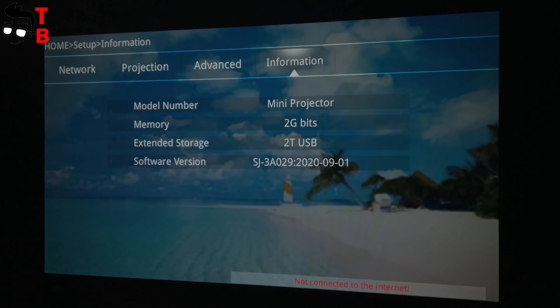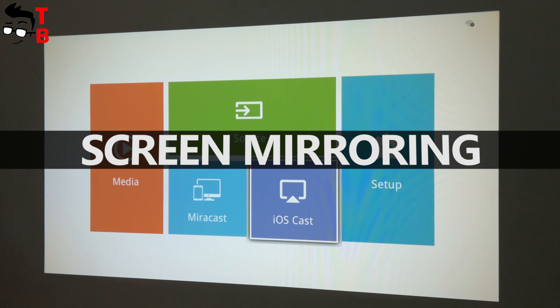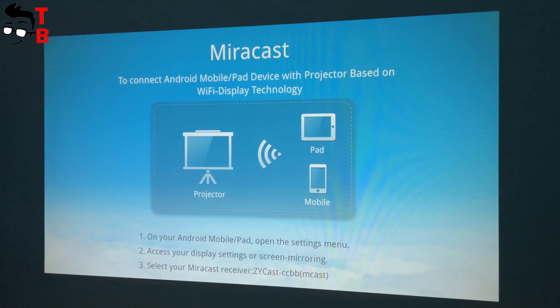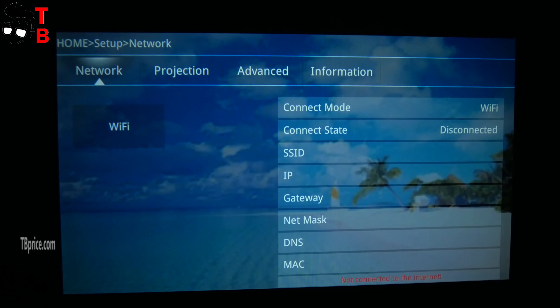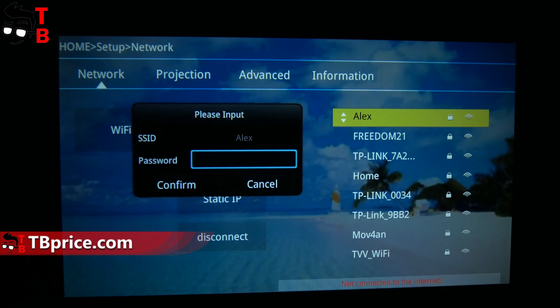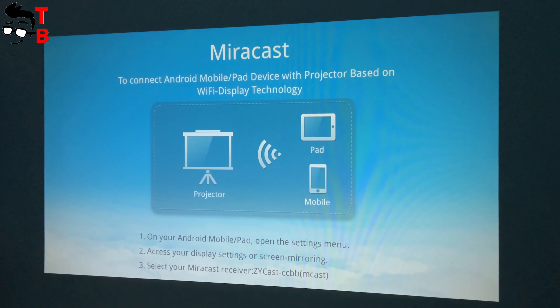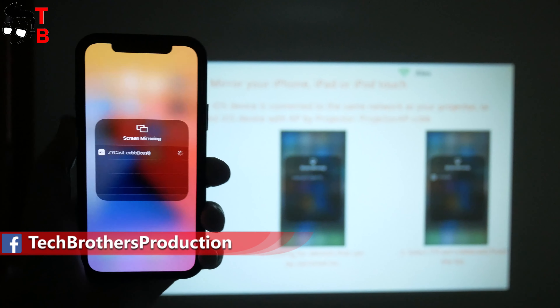Now I want to test the Wi-Fi connection. I will try to connect my iPhone to the projector via Wi-Fi. First, you need to connect the projector to your home Wi-Fi network — go to setup menu, choose network, Wi-Fi, and scan. Here you will find your Wi-Fi network. After that, go to iOS Cast menu if you want to connect an iPhone, or Mirror Cast if you connect an Android device. Then take your smartphone and select the projector in the screen mirroring menu. That's all!